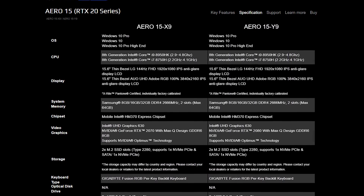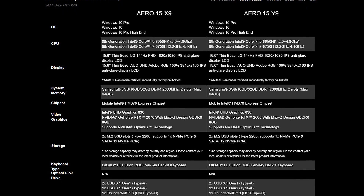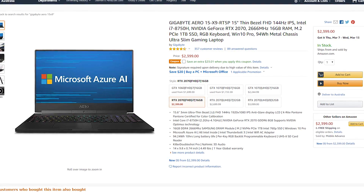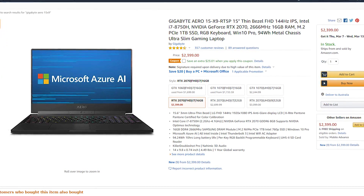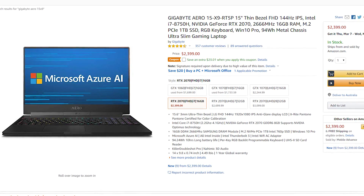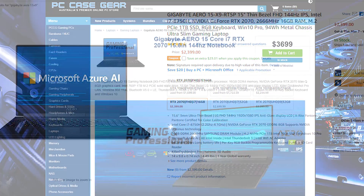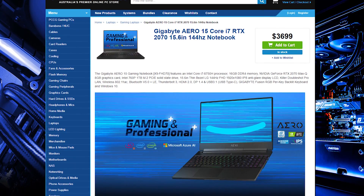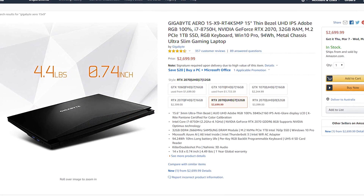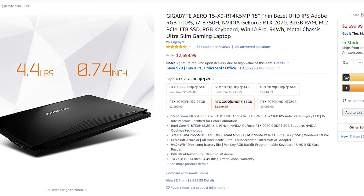Also worth pointing out, there's an Aero 15 Y9 model that bumps you up to an RTX 2080 Max-Q GPU with otherwise the same hardware. And just so you know pricing before the end: the regular model with the RTX 2070 Max-Q, 144Hz 1080p display, 16GB of RAM and 1TB SSD is US$2,400. In Australia you're looking at US$3,700. I personally reviewed the mid-tier X9 which features the 4K display and 32GB of RAM, bumping the price up to US$2,700.